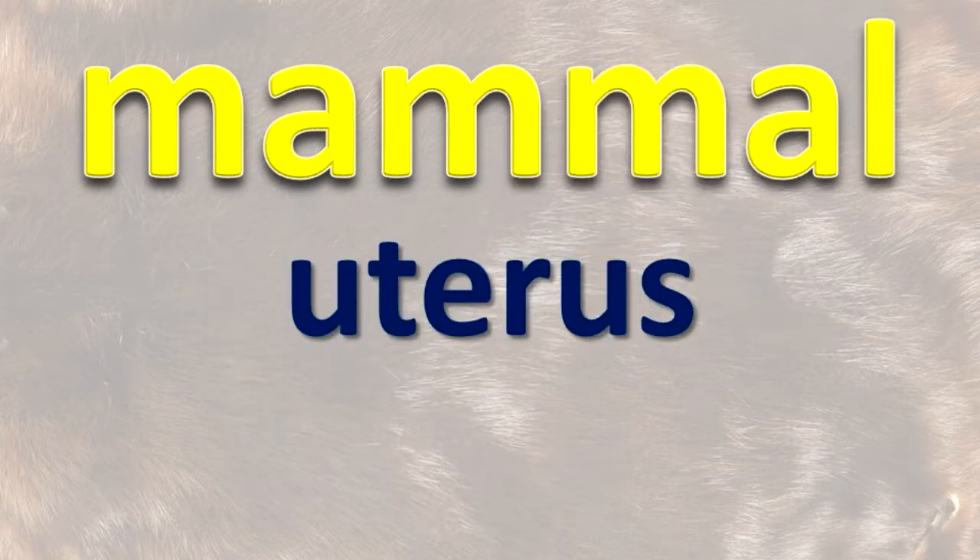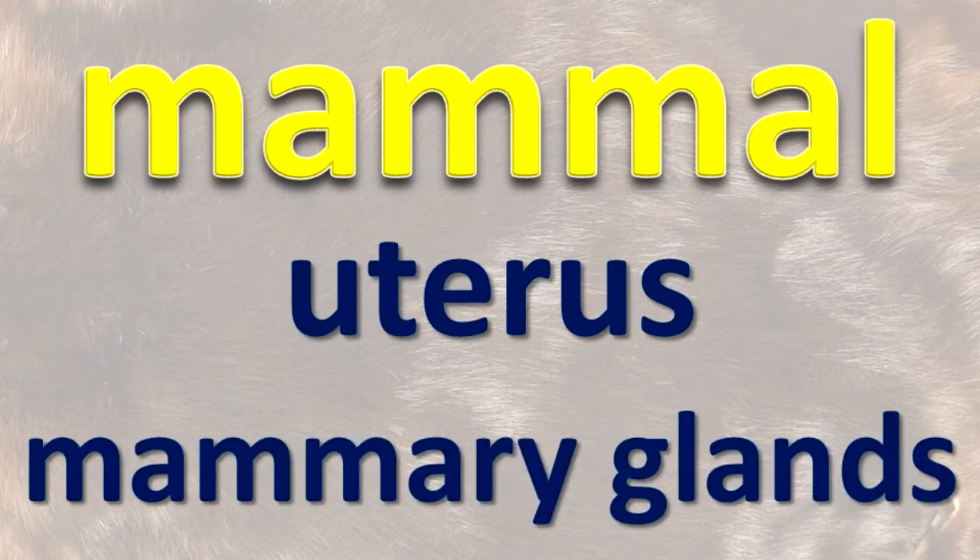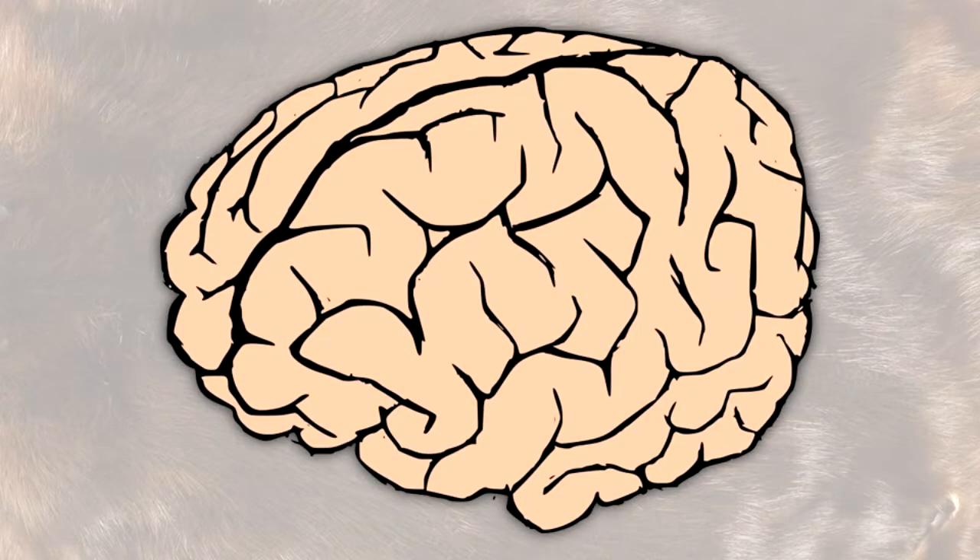Its young are born after developing inside the mother's body in a special organ called the uterus. After birth, the young are fed with milk produced in the female's mammary glands. It has a complex brain.